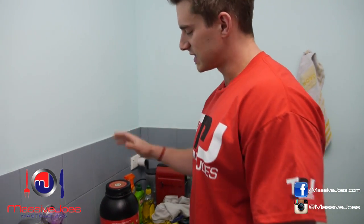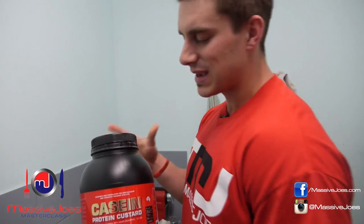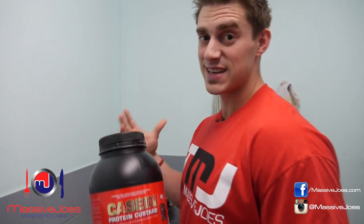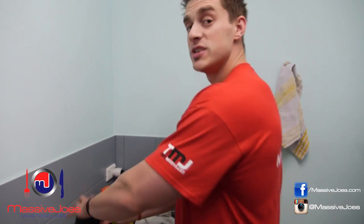A lot of people have been hitting us up asking exactly how you make or how you use the GenTech casein protein custard — to make a casein custard as opposed to a casein shake. So I'm going to show you right now, live demonstration, no cuts.